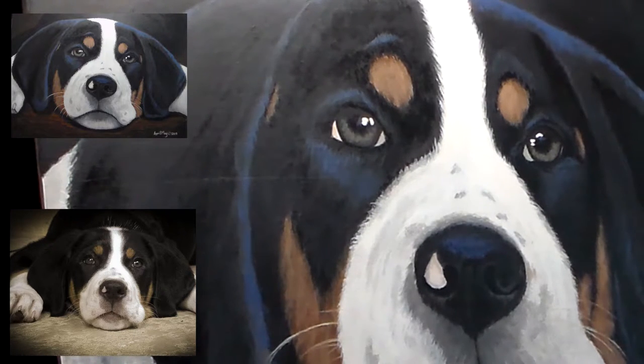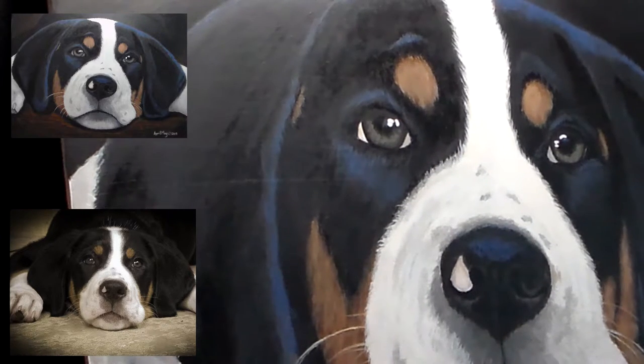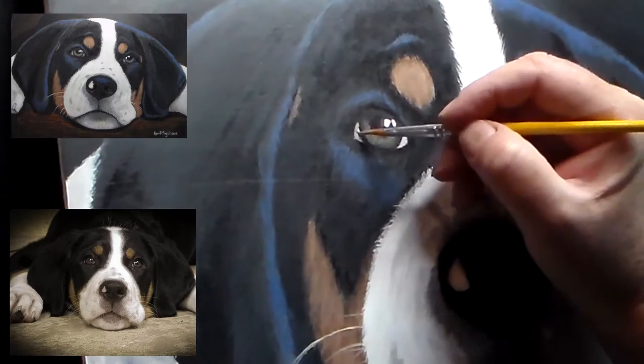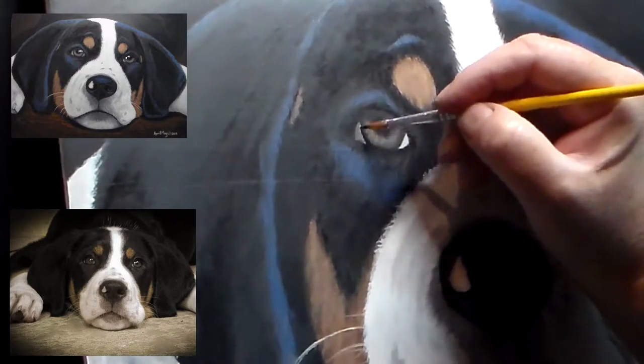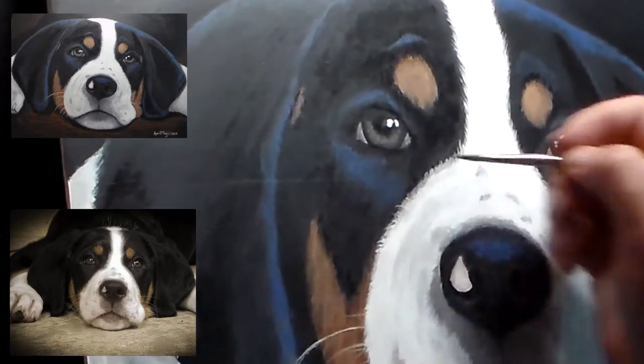Now I'm going to start working on the eyes, so I've zoomed in so you can see the detail. I've also slowed the video down a little bit, and I'm just darkening up those corners because they shouldn't be that bright.